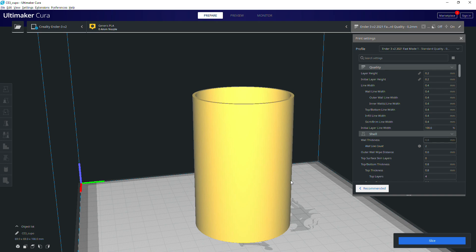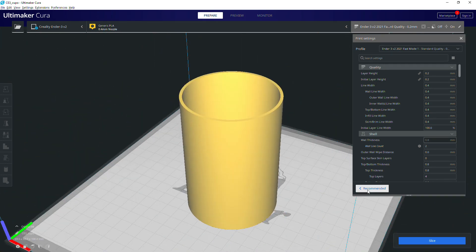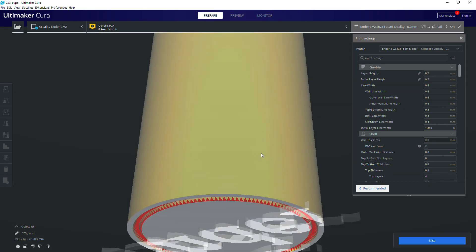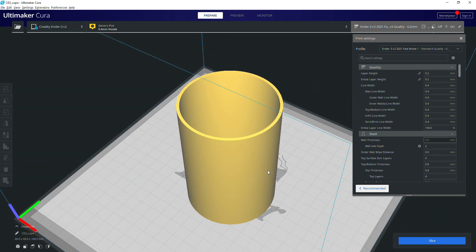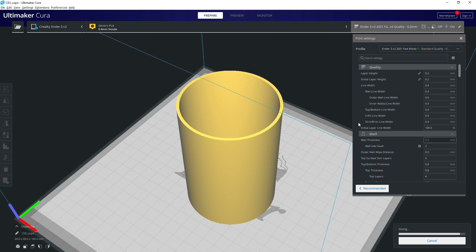It's just a standard cylinder. I made this for the end of my last video on using Sugru on the base to stop it scratching a desk, so it has this profile on the bottom to hold the Sugru. It could have done with being a lot wider, but that's beside the point. If I choose my usual fast profile and two walls, which is pretty standard, and I slice it, I get 7 hours and a few minutes.